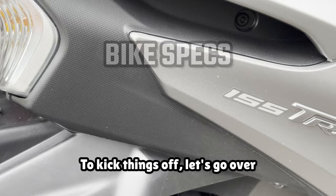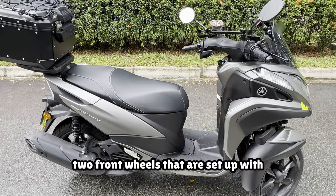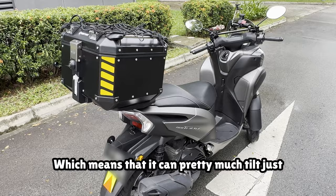To kick things off, let's go over the general specifications of the bike itself. The Tri-City 155 is powered by a 155cc Bluecore 4-stroke engine. It features two front wheels set up with Yamaha's Leaning Multi-Wheel Technology, or LMW, which means that it can pretty much tilt just like a standard motorbike.